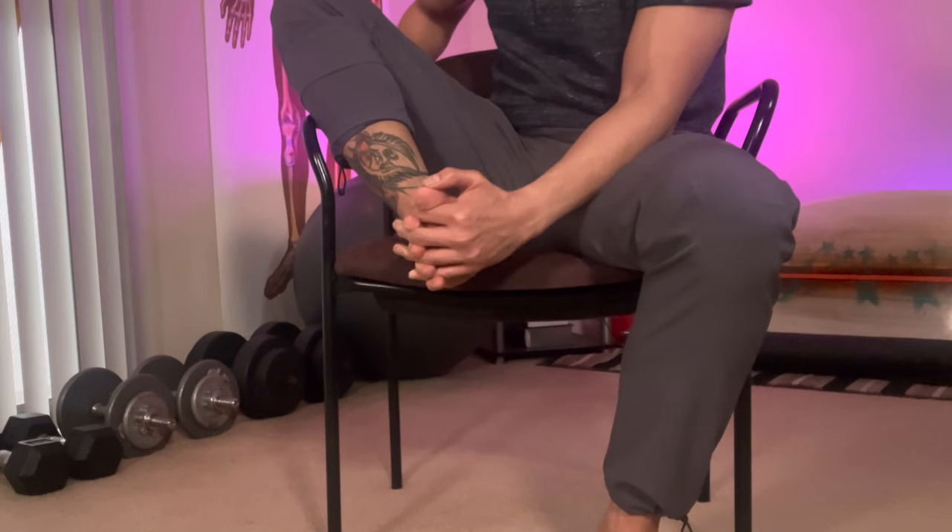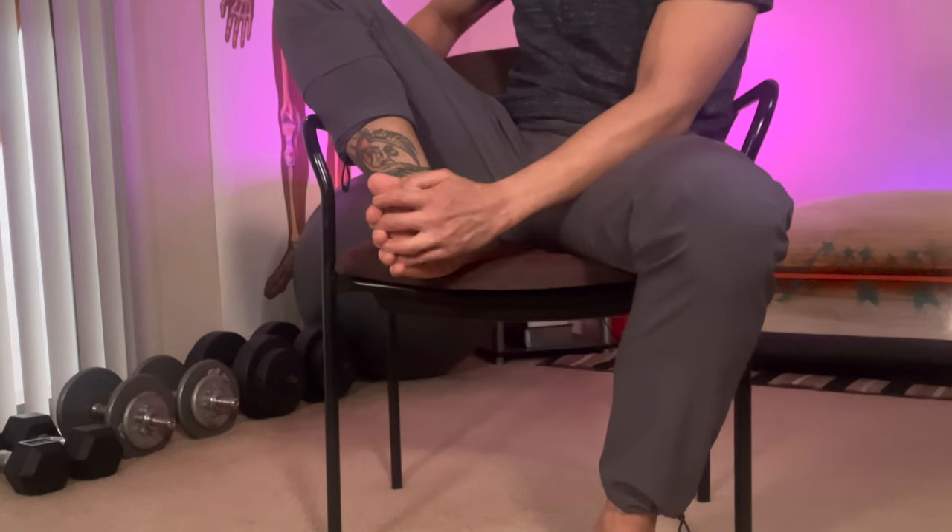Push your fingers until they are all the way through in between your toes. Then pull them out and do it one more time. Do this as many times as you want. You can pause this video and when you are ready, go to the next technique.